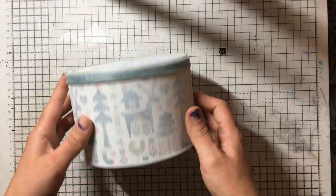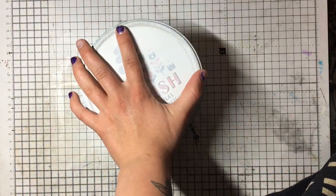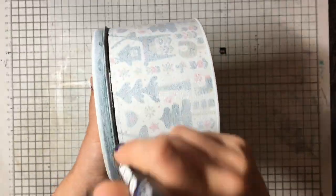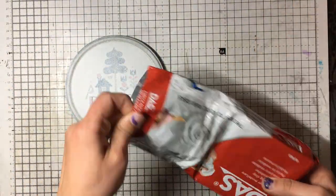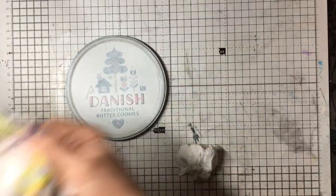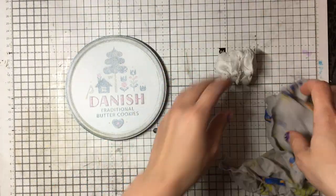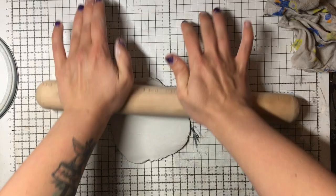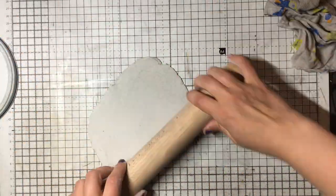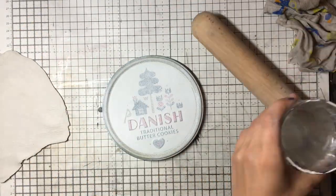Before I started filming I had already sanded my tin with high-grit sandpaper just to add a little bit of texture, and also primed it with white acrylic gesso. It is best to prime it with a specific primer for slippery surfaces like metal or glass, but I don't have any of that at home. So I made sure that I sanded it really well and then just used acrylic gesso, and I let it dry for a good six hours. I was very careful when I applied my clay to not scrape anything off.